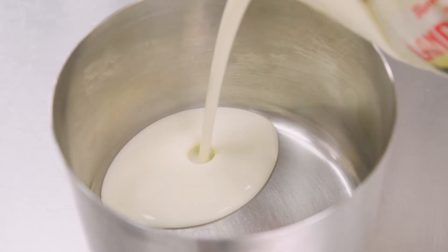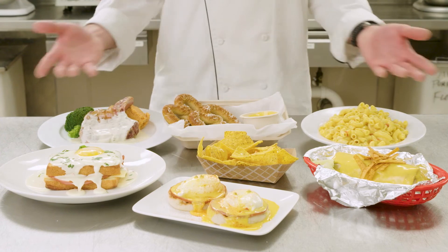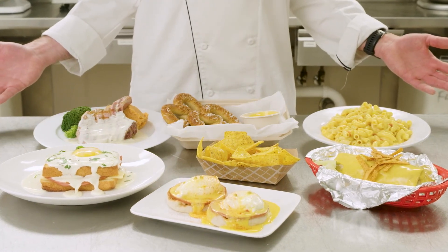burning, or boiling over from the Land O'Lakes premium product, and you can enjoy consistent results every time, no matter who's on cheese sauce duty.